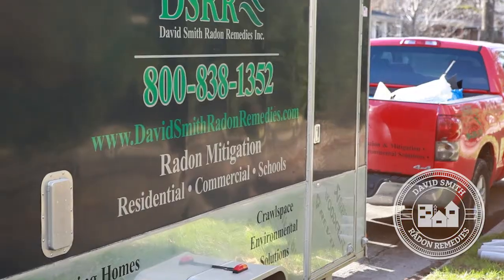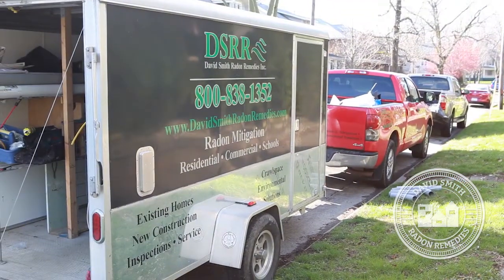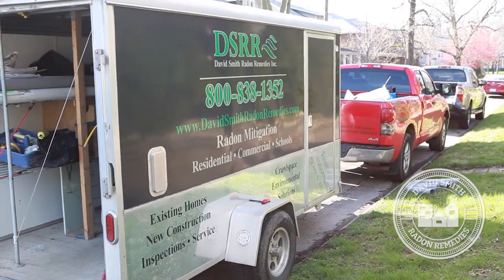Hi, I'm David Smith with David Smith Radon Remedies. Our radon mitigation job today is in Bloomington, Illinois. We're in an older established neighborhood. The home we're doing is a beautiful three-story home that is probably 110 years old.